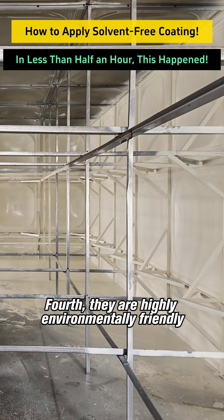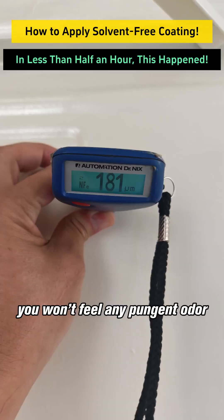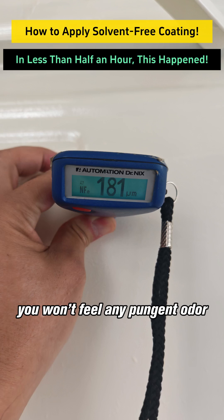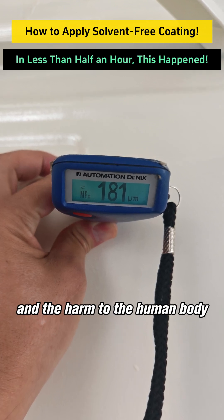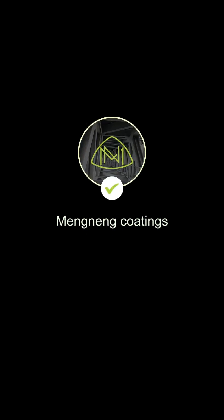Fourth, they are highly environmentally friendly. During application, you won't feel any pungent odor, and the harm to the human body is almost negligible. Follow me to learn more anti-corrosion tips.